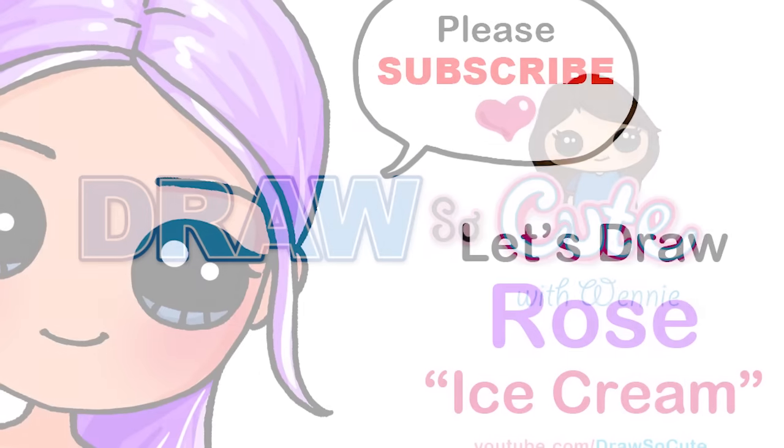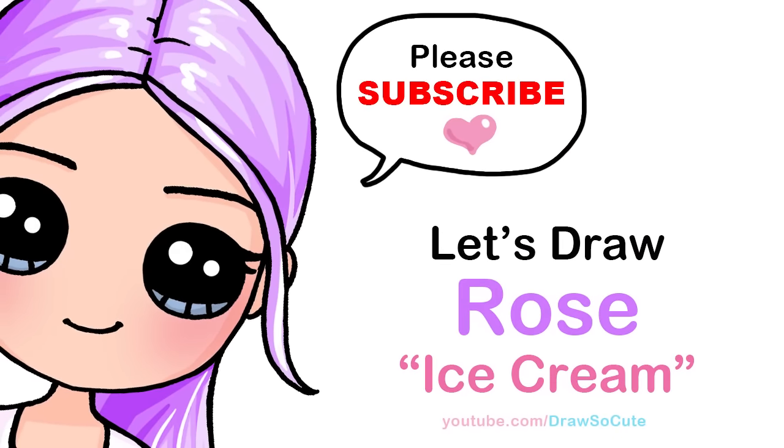Hi Draw So Cuties, Winnie here. Today we're going to draw Rose from Blackpink's Ice Cream music video. So let's get started.